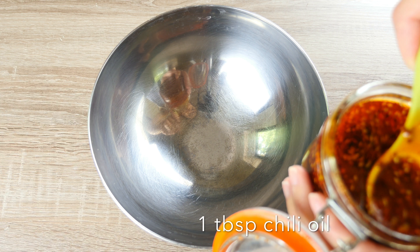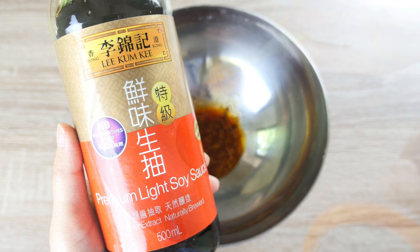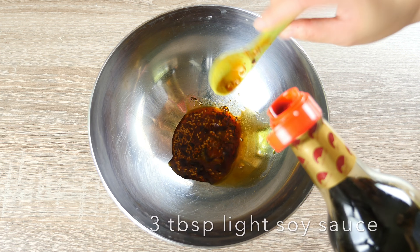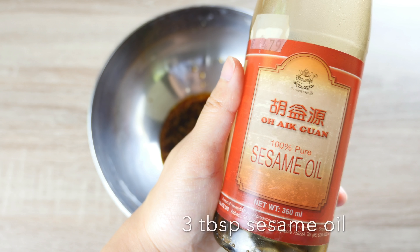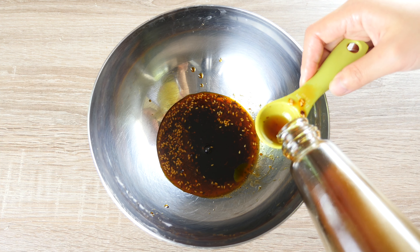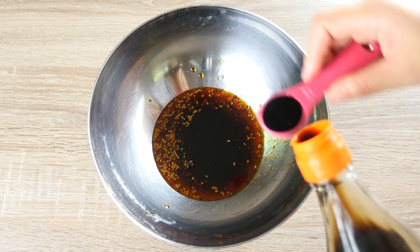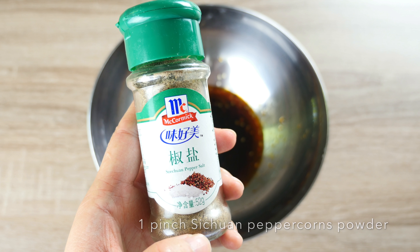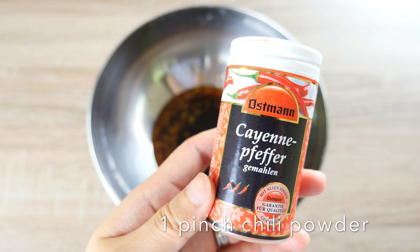Now let's measure the ingredients for our noodle sauce. We will need 1 tbsp of chilli oil — I made this myself, the link to the recipe is on the card. 3 tbsp of light soy sauce, 3 tbsp of sesame oil — it's the key to a tasty fire noodle. 1 tsp of brown vinegar, which gives it a subtle sourness. A pinch of Sichuan peppercorn powder — if you don't have this, you could always grind your own. And a pinch of chilli powder.